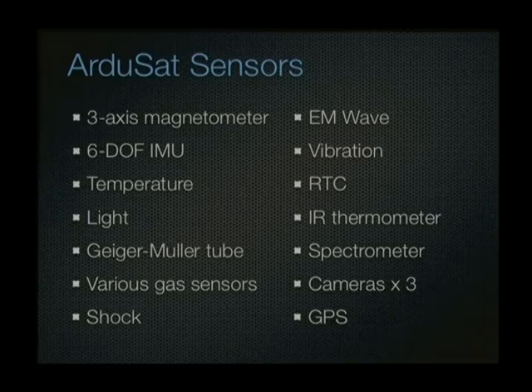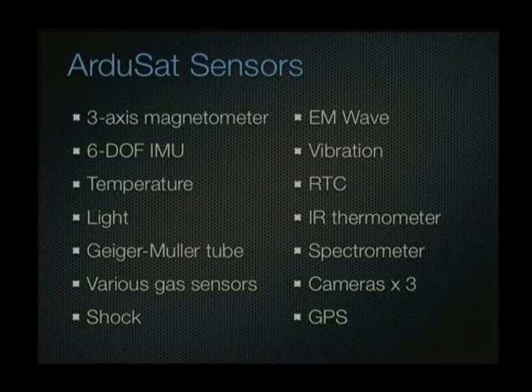There are a bunch of sensors including a magnetometer. Probably the most interesting one is the spectrometer — this is a project called Spectruino, an open hardware spectrometer project. This will be one of the first projects to use Spectruino. The ArgoSat team has one of the prototype Spectruinos they're using for testing, and that will allow a whole lot of different fun experiments to be done.